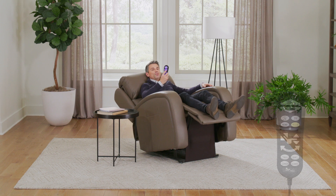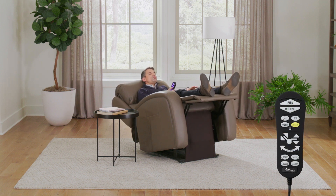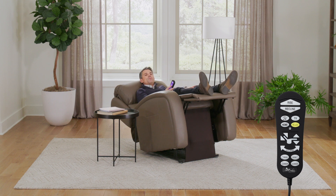The next mode is Rejuve Mode. This is the one for all those folks that experience swelling and fluid buildup in their legs, especially after a long day. The Rejuve Mode raises my feet above my heart center, allowing the blood to more easily circulate into my heart.